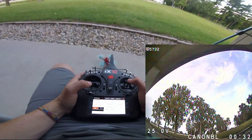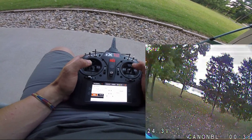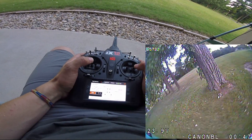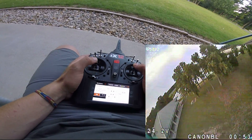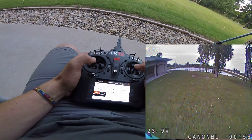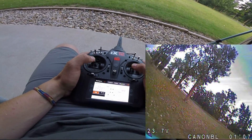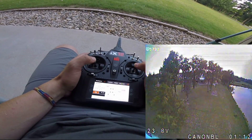Starting with the 2205 quad — no HD footage, these are my race rigs. Initially there's plenty of pop. Wow, so nimble with these motors! They accelerate well, spool up quick, and the quad just changes direction so quickly. It feels really, really nice to just play around with the throttle like that.